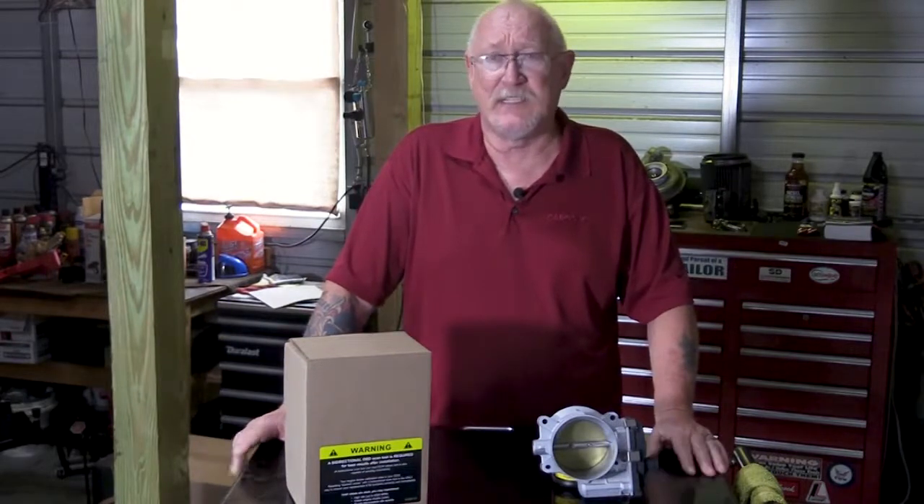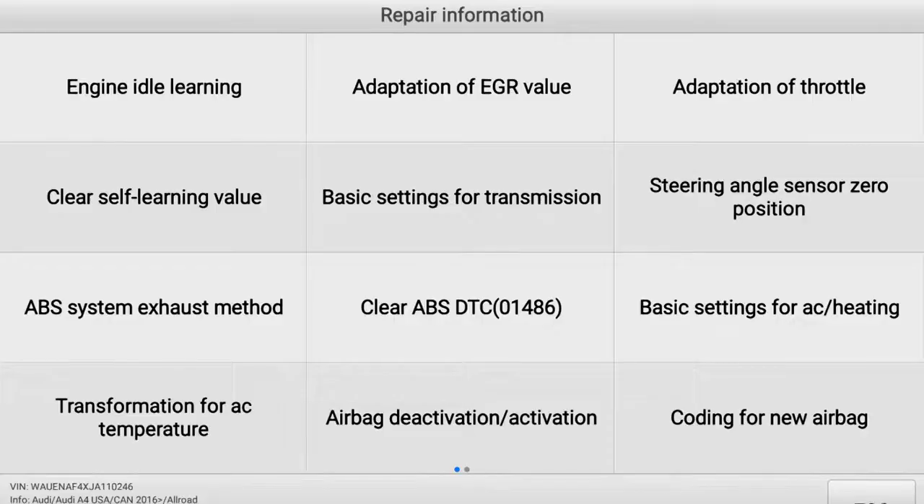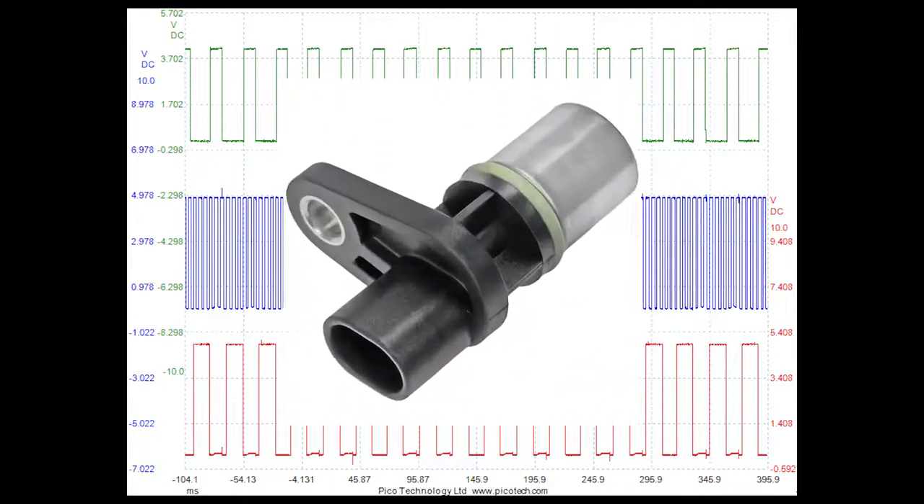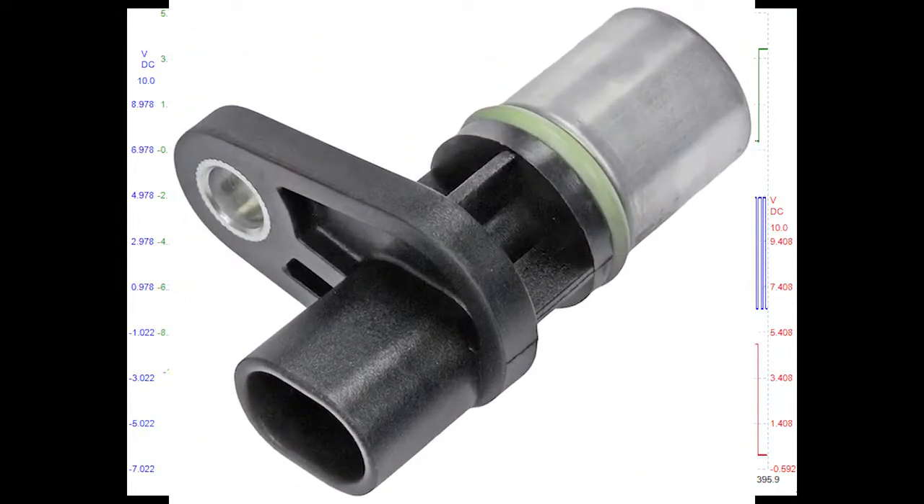That makes a lot of sense, because today electronic throttle bodies are not the only actuators or components that you have to relearn using your scan tool. Here are some other examples. Many of you would understand why we'd need to perform a crank sensor relearn if we changed the sensor. But did you know that many OEMs now require you to relearn the crankshaft position sensor even after correcting a misfire?